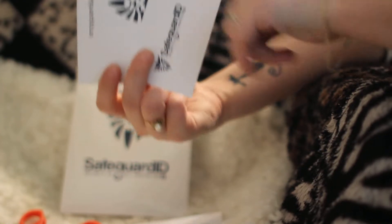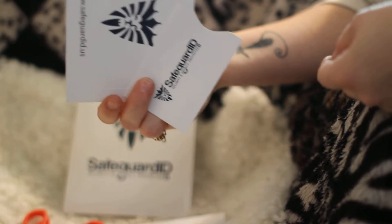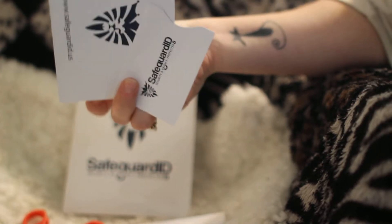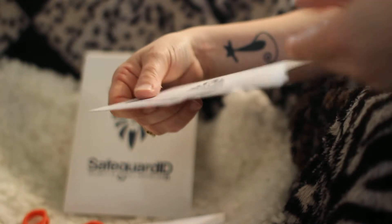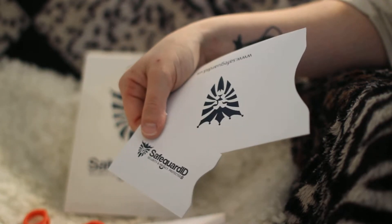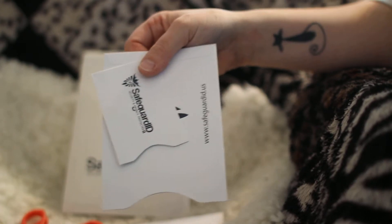Two different sizes and it's by Safeguard ID. I'm gonna go ahead and put a link in the description so you can purchase it if you're interested, or find out a little more information and see what it's all about.